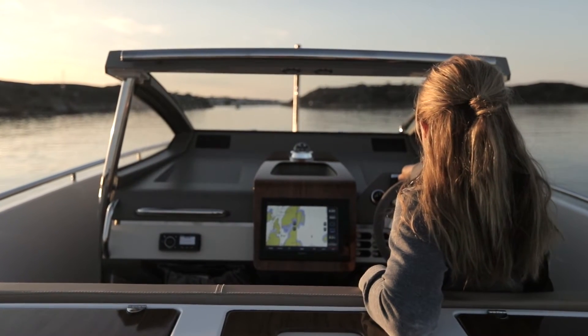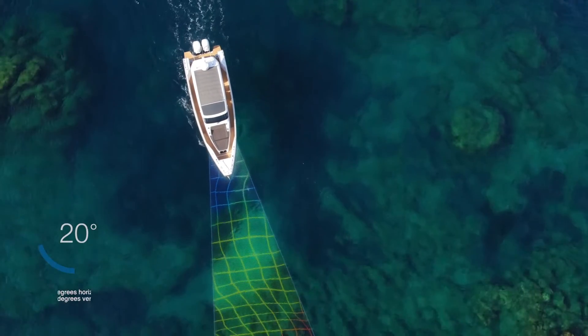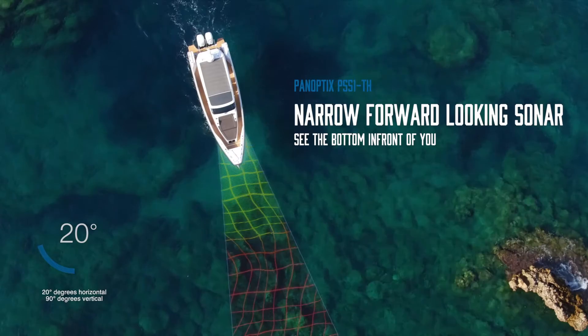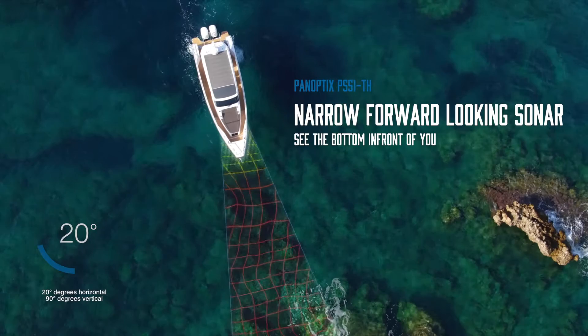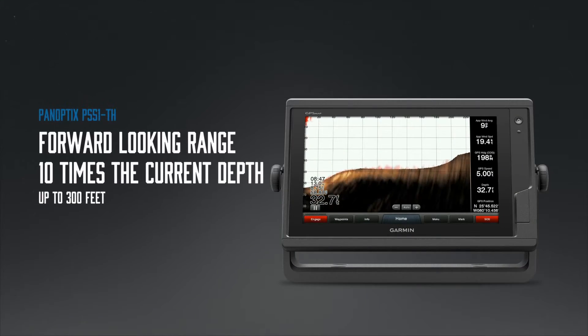With its multi-beam phased array, narrow-forward-looking sonar technology, you'll always see the bottom in front of you and not what's off to each side. The PS51TH has a forward-looking range 10 times the current depth, up to 300 feet.